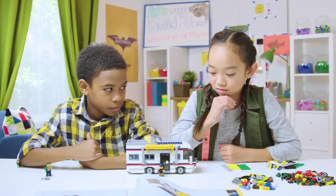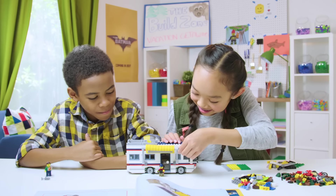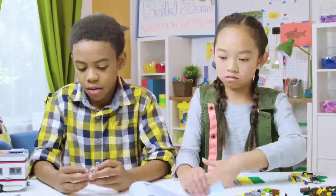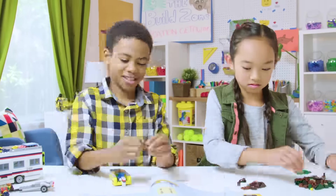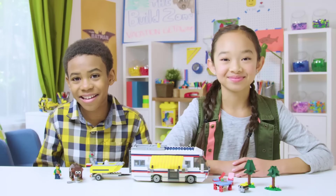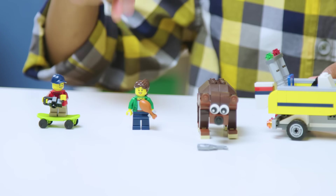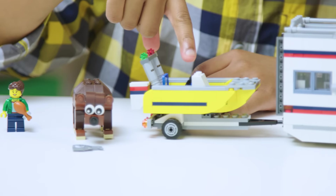Wait! It's too bright! Oh, sorry. And it's built. We have a boy, a mom, a bear, and a boat.